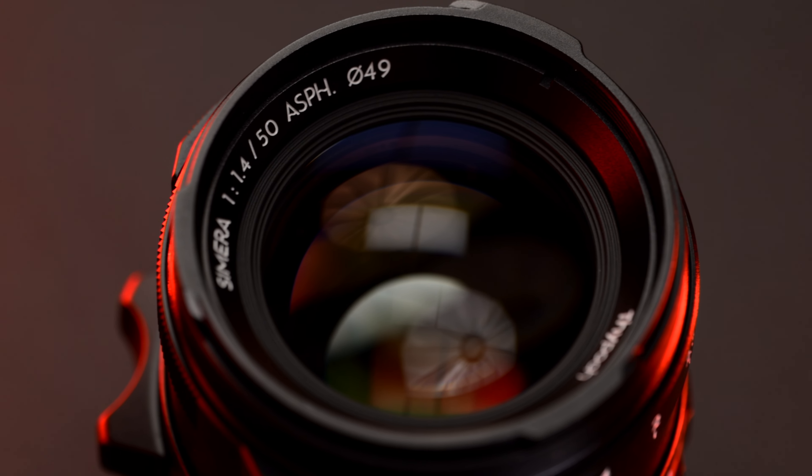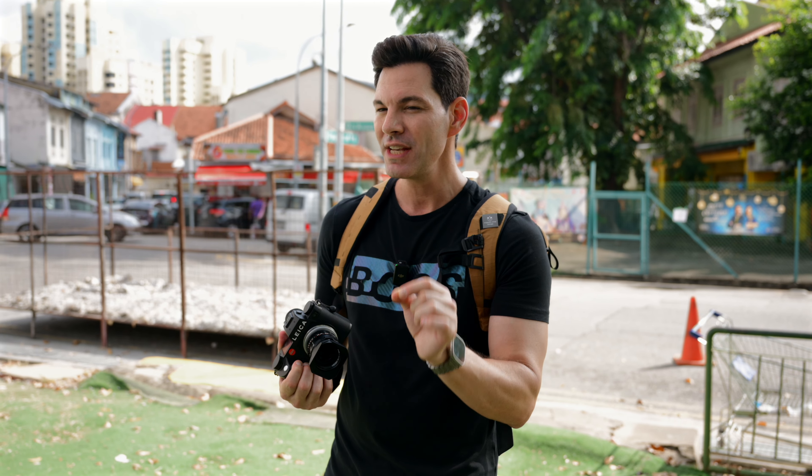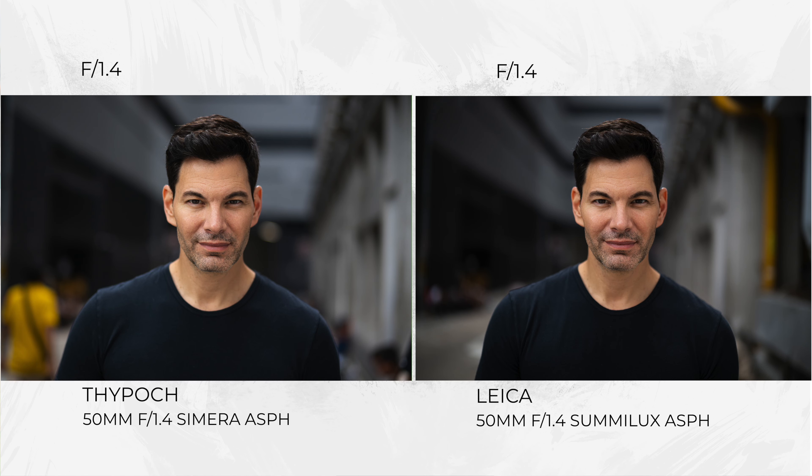In terms of performance, it's very similar to the 35 and the 28, but Typoch has even improved this a little bit more. It's very close to the Leica Summilux — I had a friend of mine, Leon, take a photo of me outside of Rice Ball, just as a compare of the 50 1.4 Leica Summilux versus this. And while the Leica might be slightly sharper, I have to give Typoch credit.